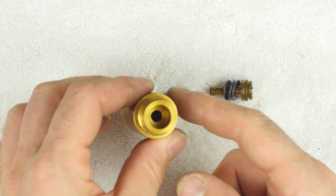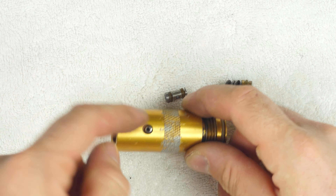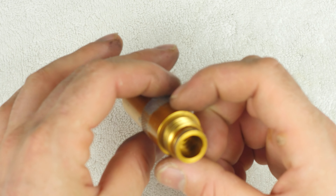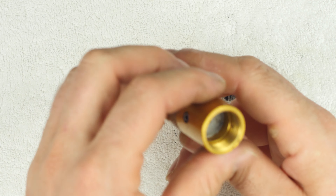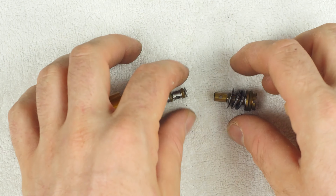We can look down in here and here's our adjustment on the side right here. And this is a hole that's plugged — I'm assuming there's a filter in the bottom. So now we reassemble.